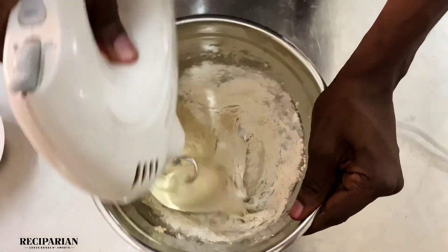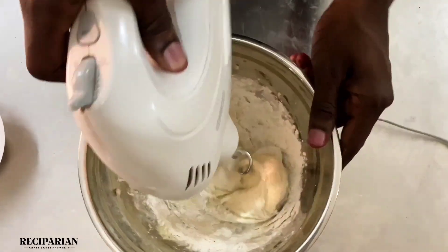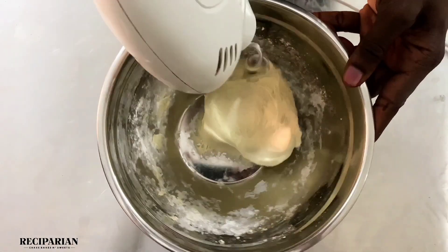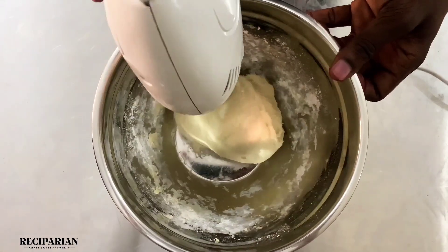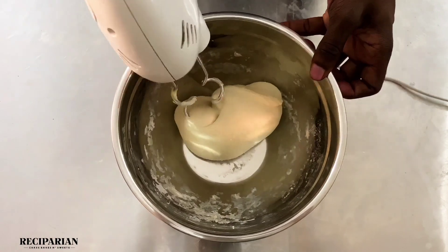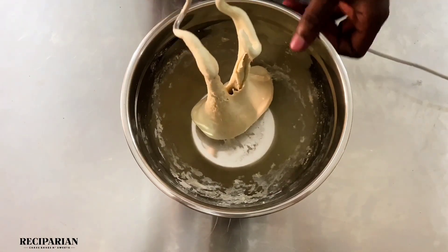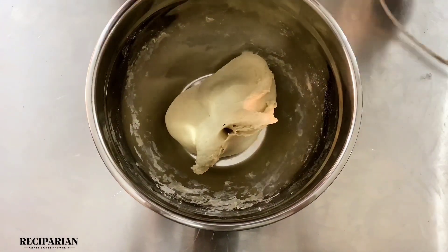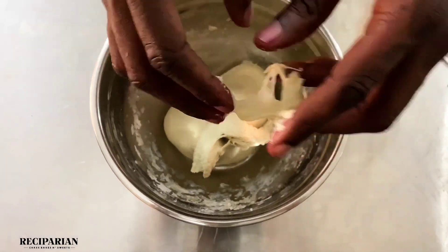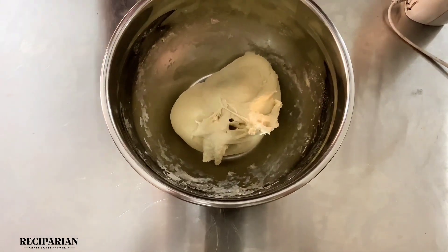I am using a hand mixer to mix my dough, but you can use your hands if you don't have one — you just have to mix for longer. I mixed this for 10 minutes with a hand mixer, so if you're using your hands you would have to mix for about 20 or 30 minutes.